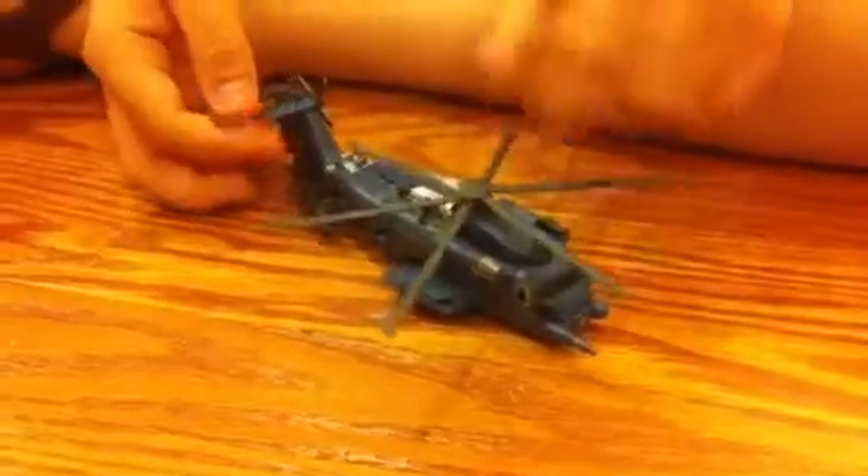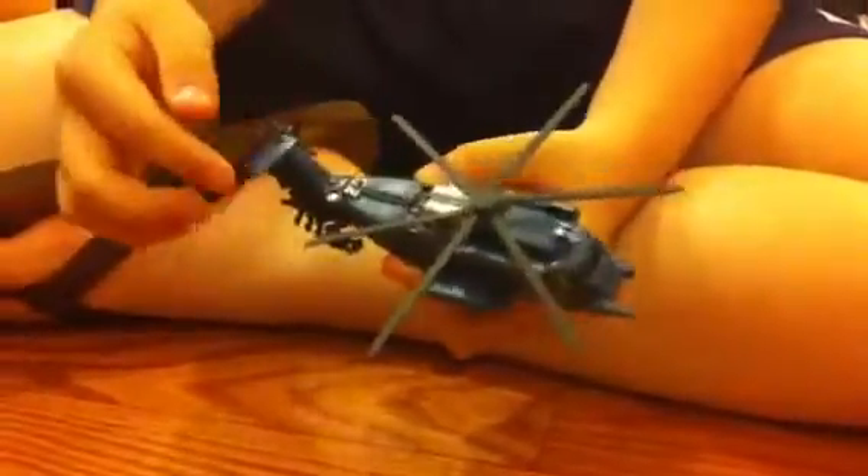Hello, this is L-Trancey with another video review. This is a video review of Transformers Dark of the Moon Commander Class Blackout.